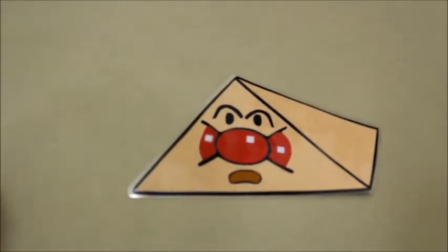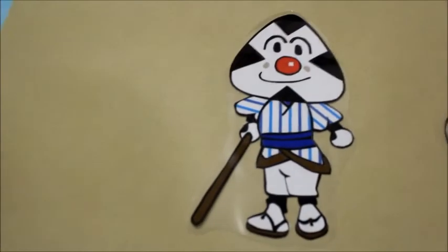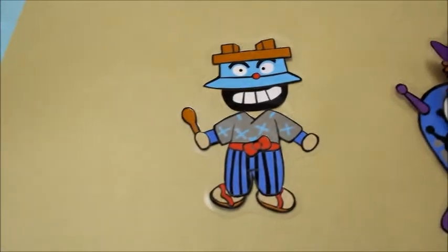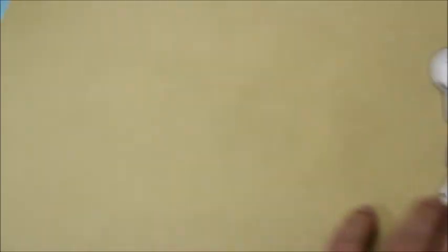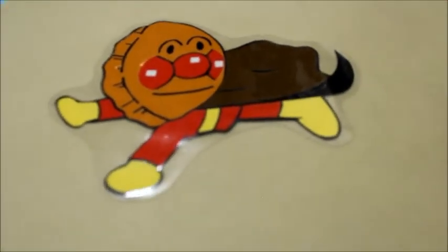Anpan Neko, Piramid Anpaman, Dokin-chan, Kokin-chan sister. Daifuku Man, Omusubi Man. Baiking Man UFO, Kamameshi Don, Hora Man. Imomushi Anpaman. Hajime ni Anpaiman.